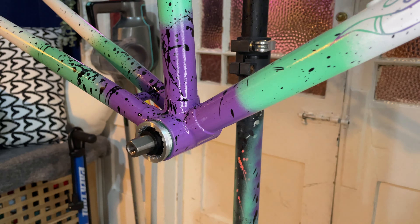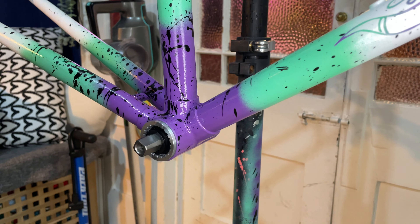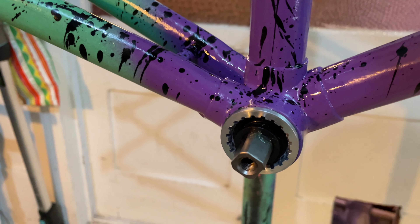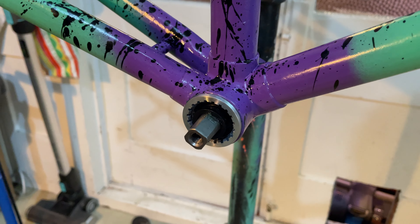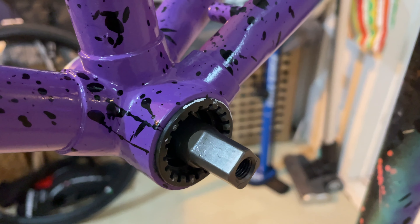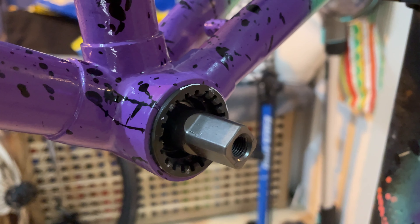The bottom bracket is just a standard Shimano one — nothing special. I didn't really know exactly what I wanted to put in there, so I just had this one ready. It was brand new but it was for another build, as usual, so I chucked it in here. Interestingly though, only the drive side actually fit. When I tried to put the non-drive side part in, I could not get it to go in — I have no idea why. So this is the original one that was on it when I picked up the barn bike.